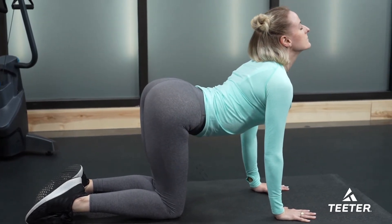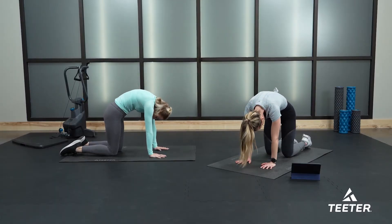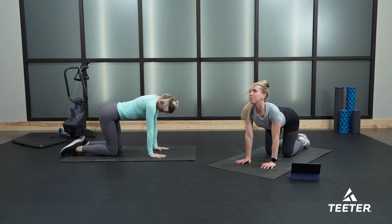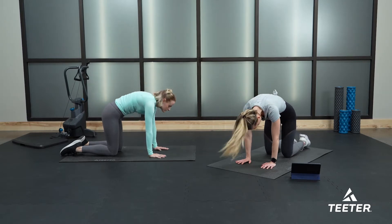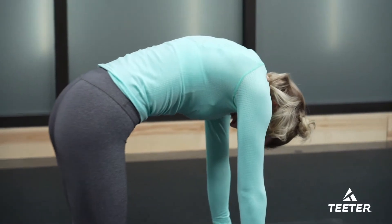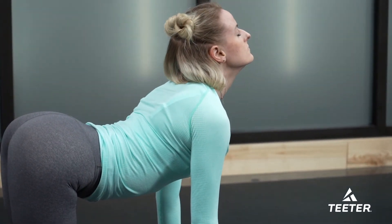Take this at your own pace — just do what feels good and listen to your body. Your toes can be curled under or relaxed on top of your mat, whatever feels good. Try to synchronize your breath to the movement: as you inhale, drop your belly down, and as you exhale, round your spine.